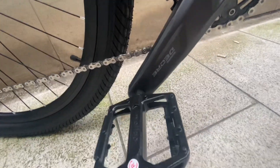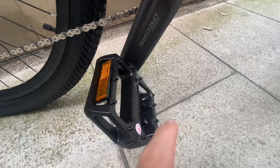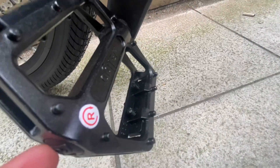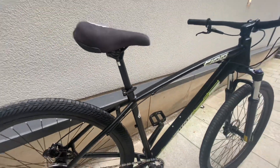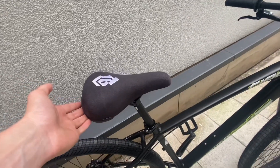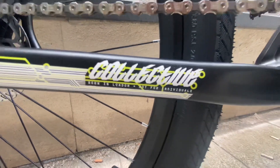The pedals are Welgo pedals — they're definitely something I'll upgrade. This is how you know it's fresh out of the box — it's still got the sticker on. There's also the new Collective logo on the back of the frame, a quick-release seat clamp which makes it easy to adjust, and further down the frame the attention to detail is actually crazy on this bike.